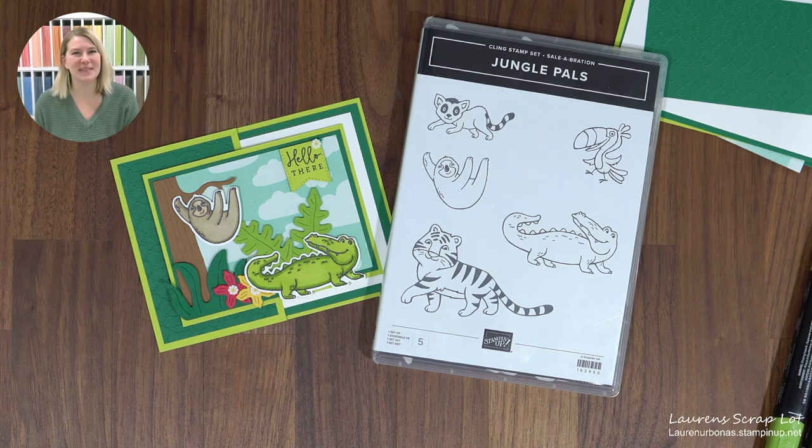Hi everyone, welcome to your weekly edition of Show Me How It's Done. My name is Laura Narbonis and I'm an independent Stampin' Up! demonstrator in Edmonton, Alberta, Canada.